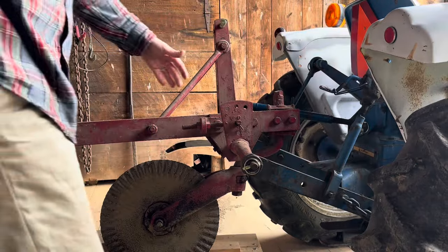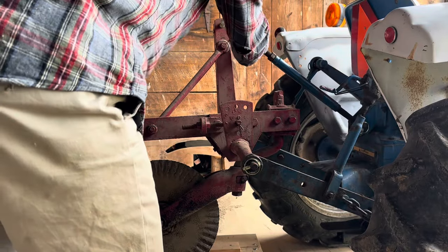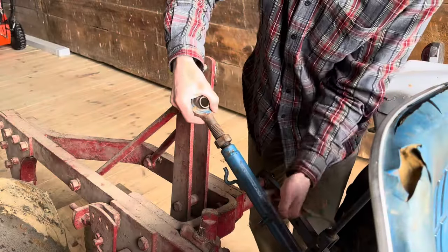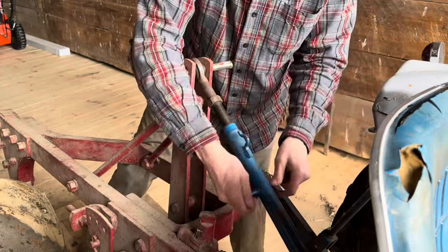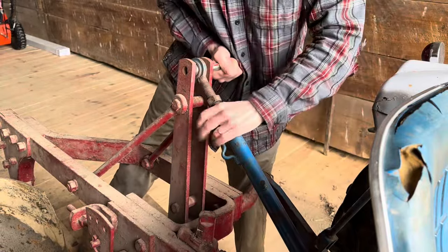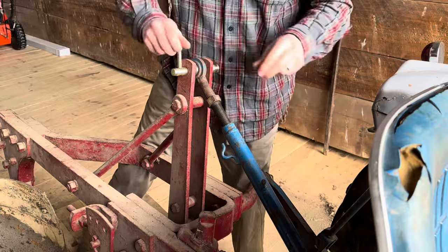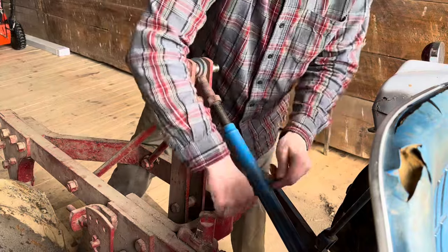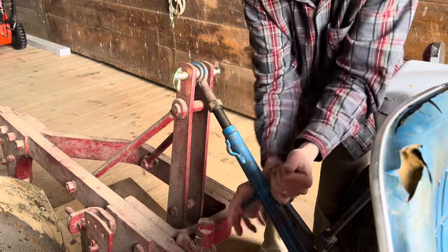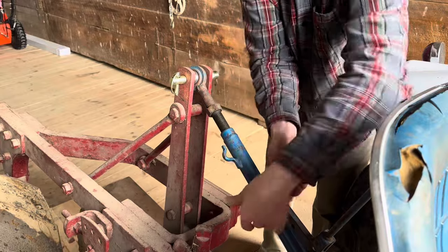Next up is the top link. I've got to extend my top link and pull the rear of the plow up to get this to work. We'll extend this link out, and then I'll have to crank it up and adjust everything after I get this off the platform.